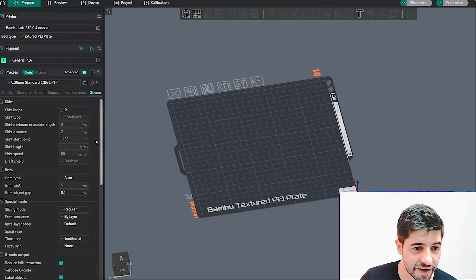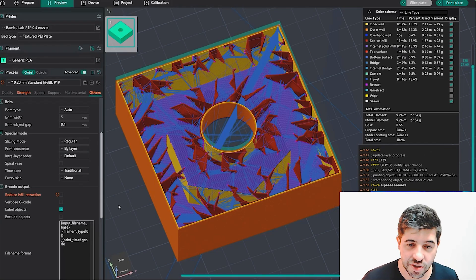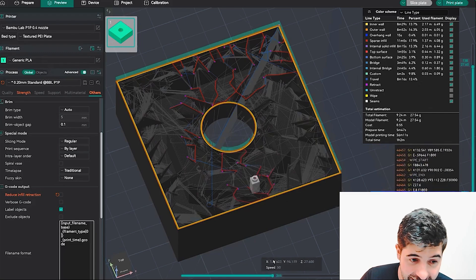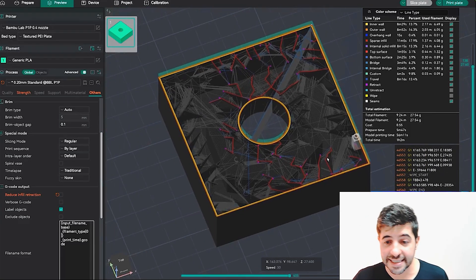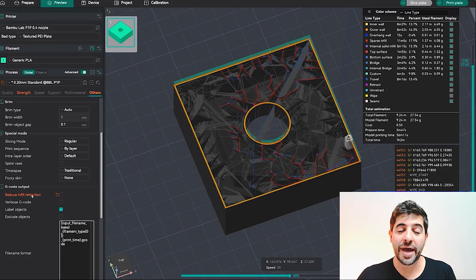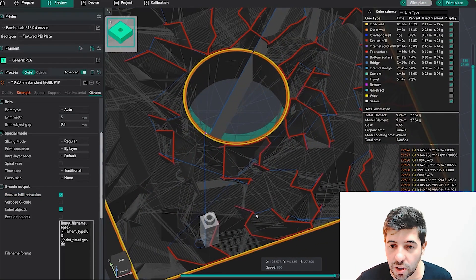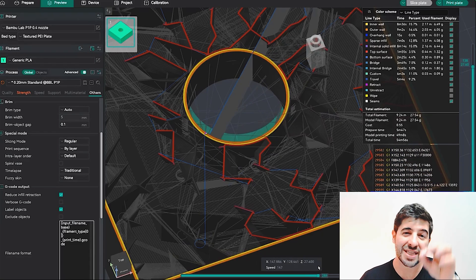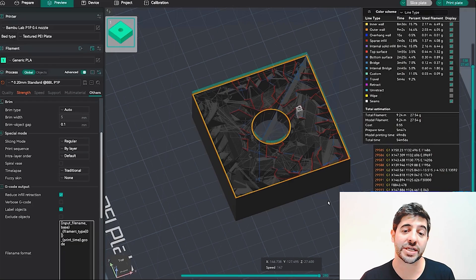Tip four is something that is turned on by default and may be costing you print quality. Go to the last tab — Others — and scroll down to find Reduce Infill Retraction. With it turned off, activating the G-code view shows many small retractions in each section of the infill where the nozzle might collide with itself. With it turned on, all those small retraction spots disappear — the nozzle moves around with a bit of plastic hanging out, heating into every spot of the infill without prior retraction.